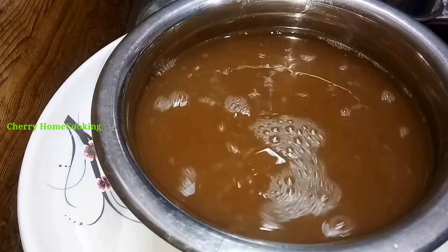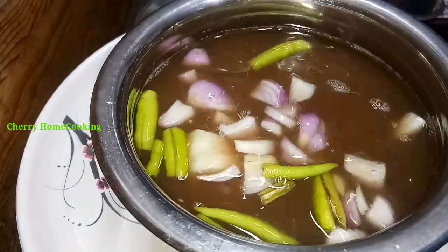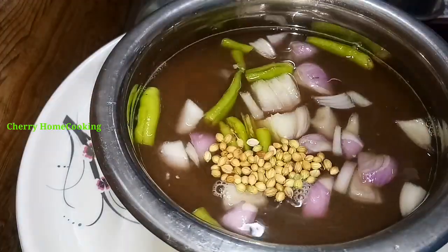We will add the water. Add a little oil. Add 1 spoon of oil.